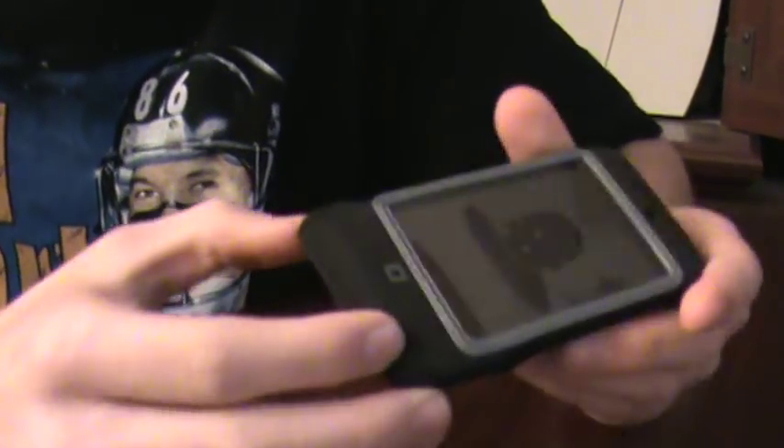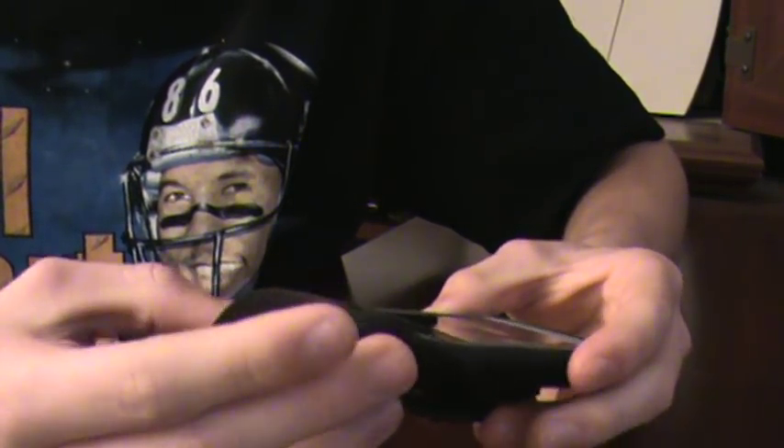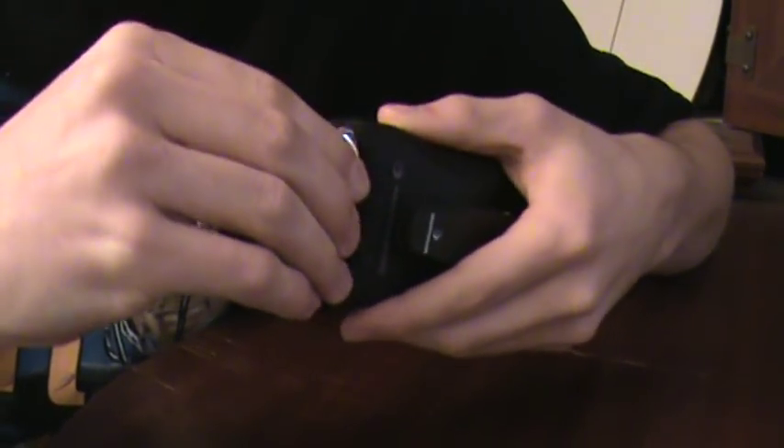So I'll go ahead and take it out to show you. One thing I had — it wasn't really a problem, but it was really hard putting it inside the case and pulling it out as well. It's a really, really tight fit, which is a good thing — it's just a bad thing if you're trying to get it out.